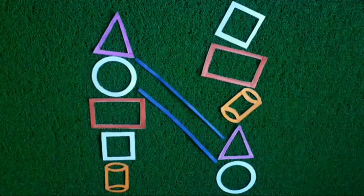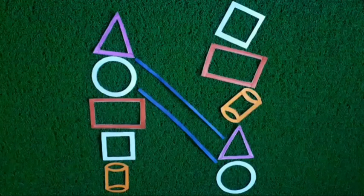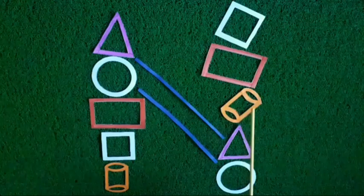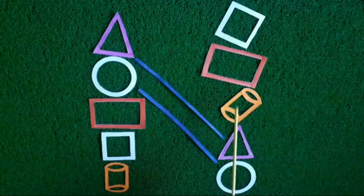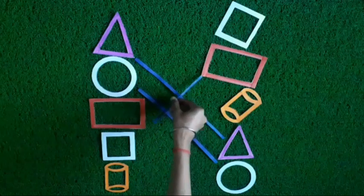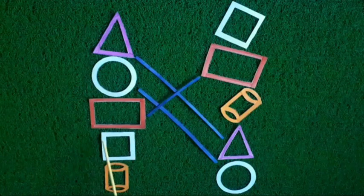Now children, look at this shape. Now we will find this shape and match it. Look children, this shape or this shape? Yes children, this shape is like this shape. Now we will match these shapes because the size of these shapes are the same. Now move to the next shape.